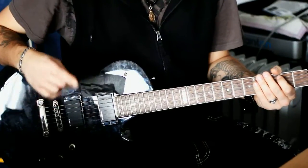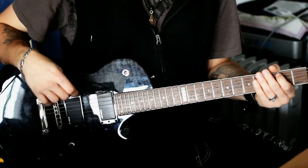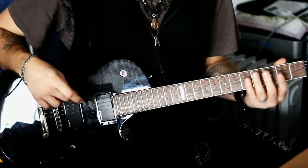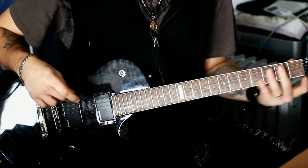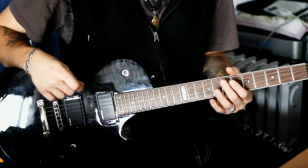Hi Leute, jetzt geht's an die Arbeit. Hier noch eine kleine Info für alle, die mich schon mal per E-Mail gefragt haben, warum ich nicht die andere Gitarre bei den Tutorials spiele: Achtet mal aufs Griffbrett — wenn ich da spiele, seht ihr nicht, wo ich greife. Also von dem her ist diese hier viel besser geeignet. Okay, fangen wir an.